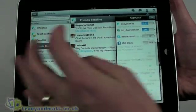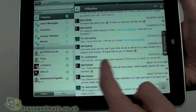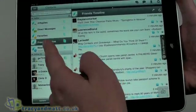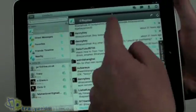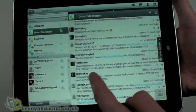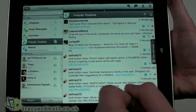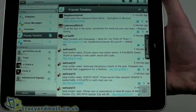The other thing that's pretty cool, especially for the friends timeline or Twitter, is that I can actually page through the various types of Twitter content — tweets and so on. That's a nice touch.